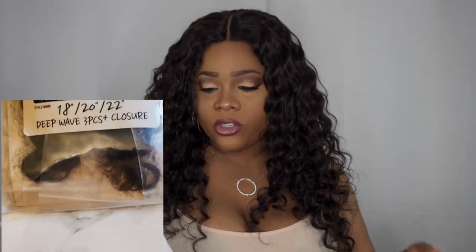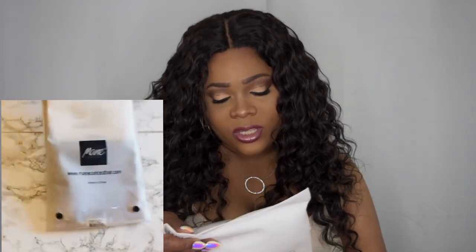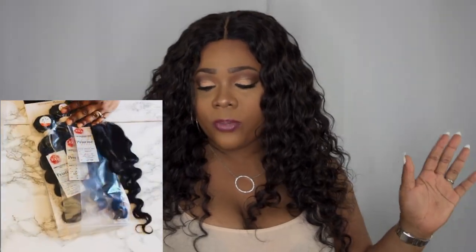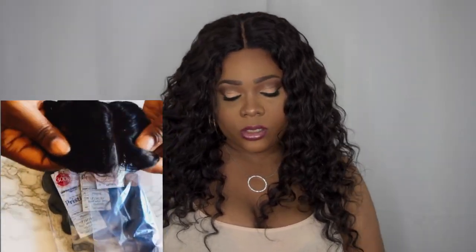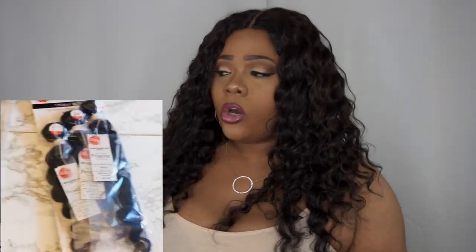This is their Certified 7A 300 Grams 100% Brazilian Virgin Remy with hand tied closure. It's called Pristine and it's 100% human hair — original purity. You can color it, you can dye it, you can perm safe and bleach. I got this hair in a deep wave in an 18, 20 and 22 inch with a closure.